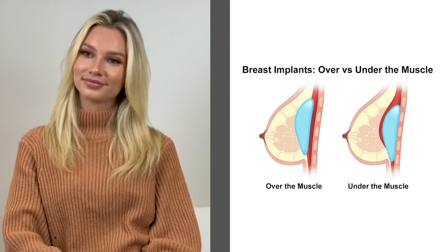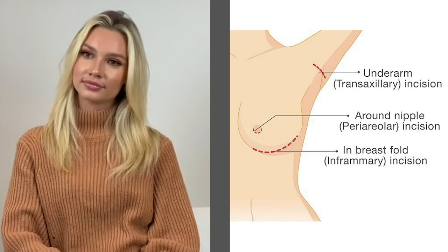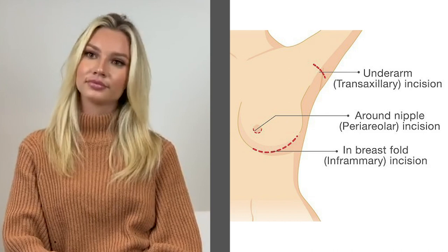We're going to be placing it underneath the muscle. We are going to access the breast through an incision underneath the breast. When we typically talk about incision placements, we can go underneath the breast or underneath the nipple, and we chose to go underneath the breast to give it the best aesthetic appearance and also to help conceal the incision as best as possible.